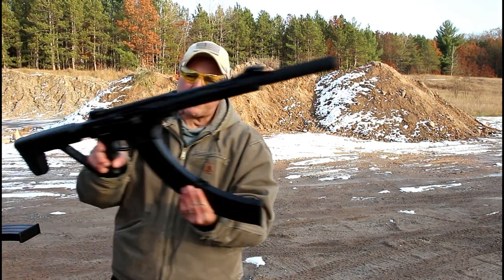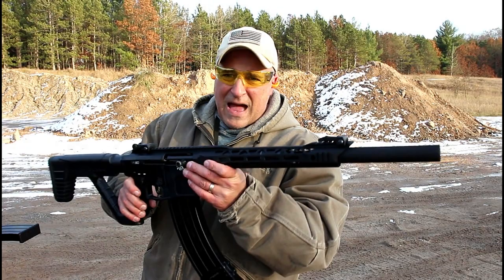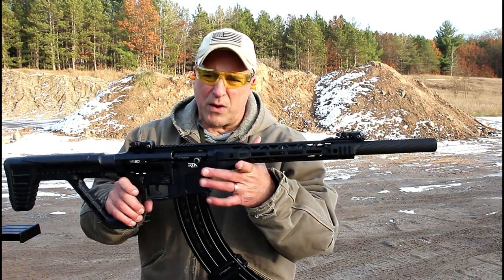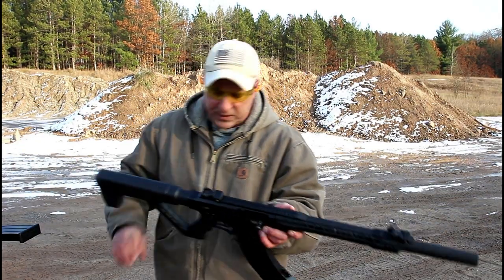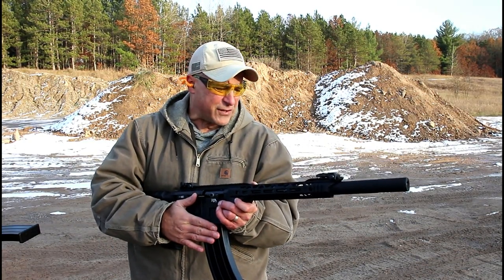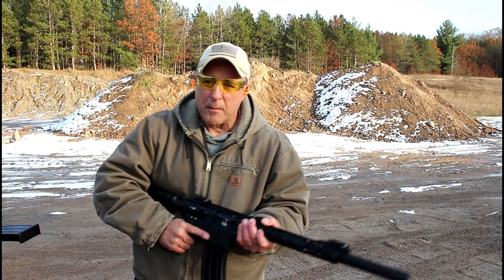Now we have the VR80, a semi-auto shotgun — once again a Rock Island, both with 20 inch barrels. This one I really like, but when I function tested it with the 19 round mag it was just so-so. So we're going to see if it's any better. This has Fiocchi 7.5 shot high velocity rounds. I don't know what to expect, but we'll check it out.